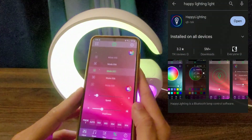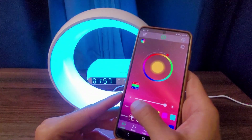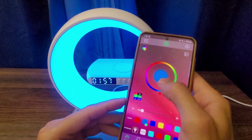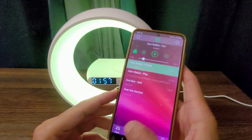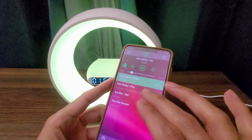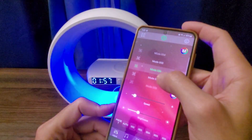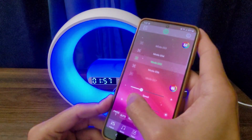They offer different features here. You can adjust the colors and choose from colors they've already included, or you can modify the color. You can also reduce the brightness. Here you can choose some other colors. There's also a media player built in, and this is where you have other lighting effects. You can choose from different ones, increase the speed, and lower the brightness.